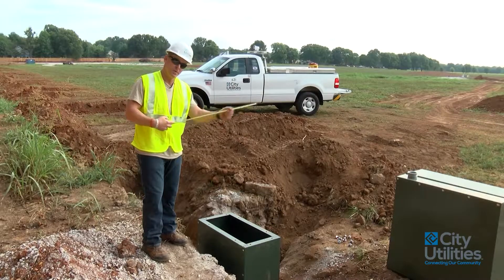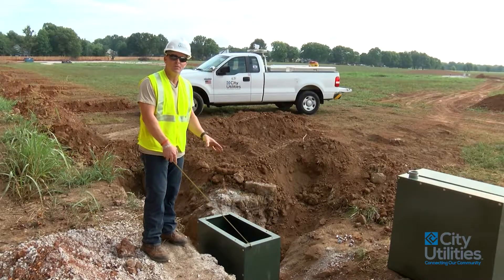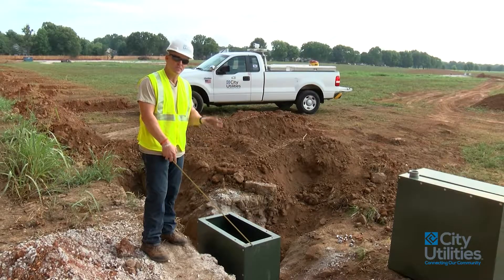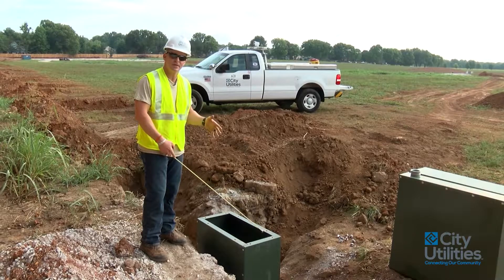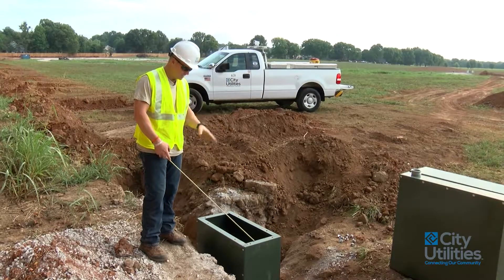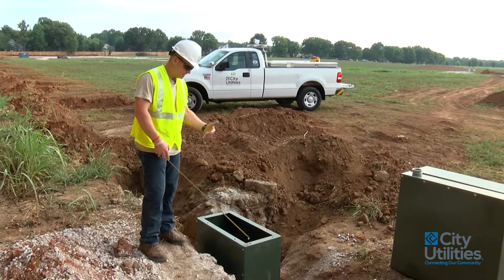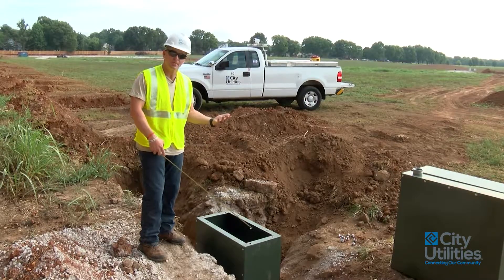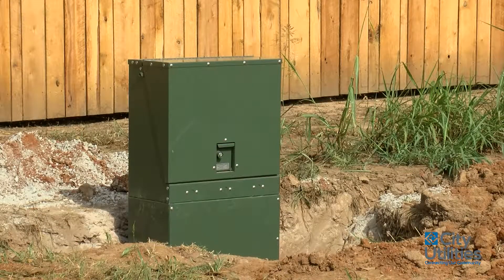So what we have here — I'm going to use my pointing stick — this is a junction cabinet sleeve. Whenever you pick this up at our yard, it's going to come in four sections in a cardboard box. It does come with bolts and you just put it together. It's a simple little sleeve that goes inside the ground and it covers up our pipe and utility wire that's going to be coming up through here. This right here will also bolt to the junction cabinet.